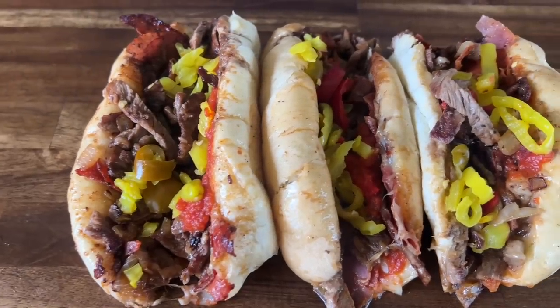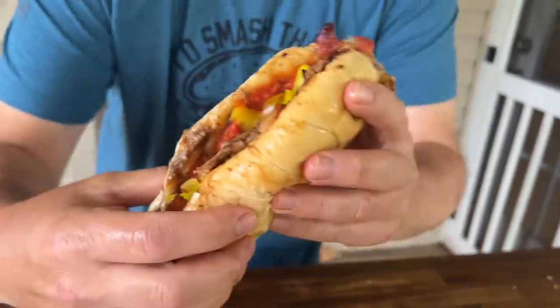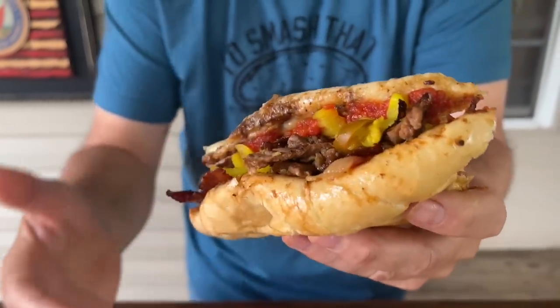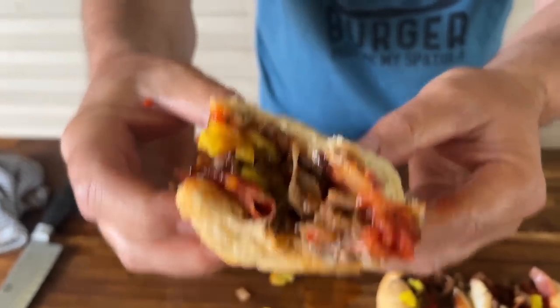All right, there you go — there's the Italian style cheesesteak. We put it on the Weber griddle today, representing that north area. Weber, I think, is from Chicago — I'm not sure. That looks so good. They always say you can tell a sandwich's success — that is success. If you wrap this bad boy up and gave it to somebody, like your wife — golly, that looks good, honey. Cheese pull is on point.